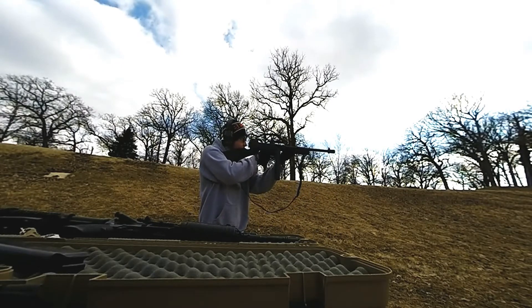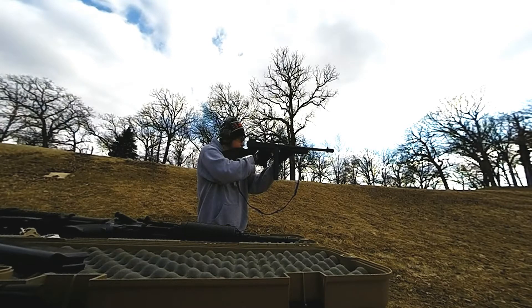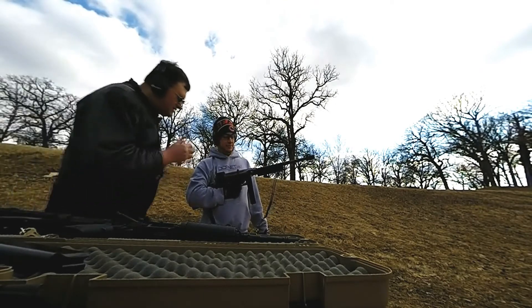It weighs about 14 pounds. Here we go. On it. Move it down to the left. You're out — on it. Misfeed. Are you done? One misfeed, huh?